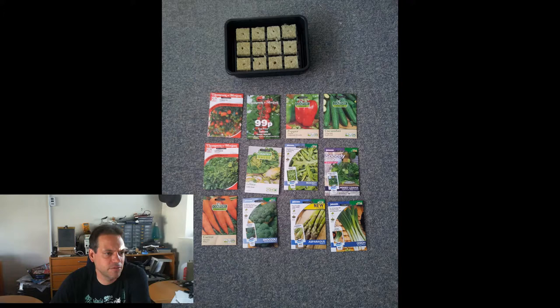I had two different kinds of tomatoes on the go, some California peppers, cucumber telegraphs, lettuce salad bowls, little gems, rocket, some general mixed leaves, carrots, broccoli, asparagus — I didn't know it took three years before you could harvest it at that point — and some onions.